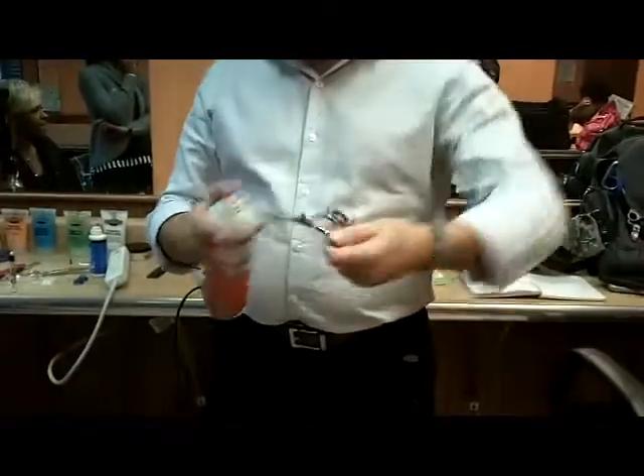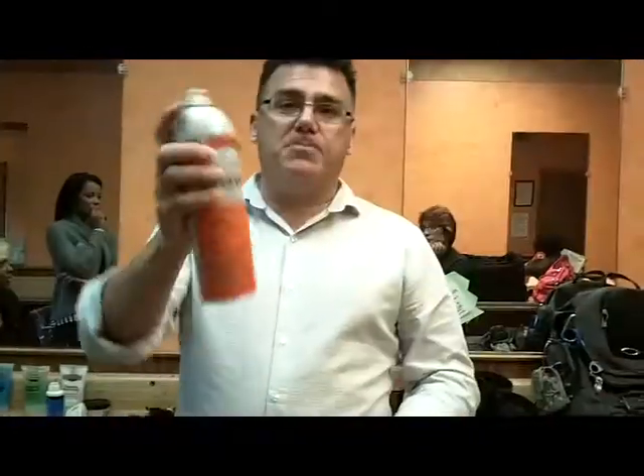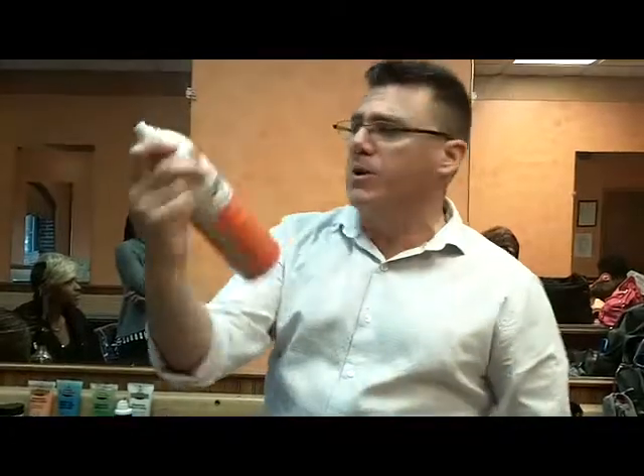I'm Ivan Zoot. I am Clipper Guy for Sharkfin Shears and I want to take a minute just to talk about shear care, sanitation — every shear, every client, every time. Spray your shears with an approved broad-spectrum disinfectant, a salon-approved one. This one happens to be Clipper Side from the Barberside folks, which I happen to like.